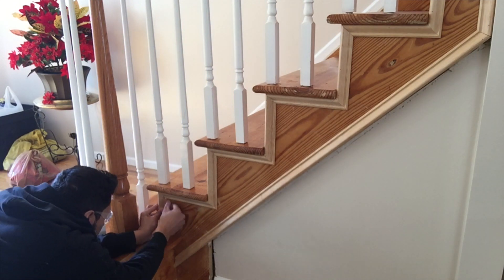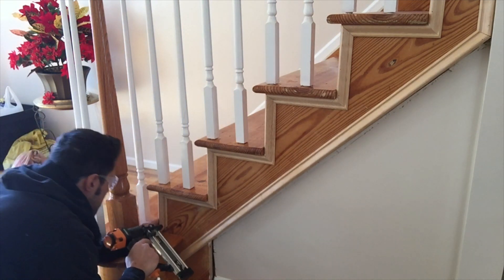Now that we're getting towards the end of the staircase you can really see it starting to take shape and cover those nail holes up — it really dresses up the steps.